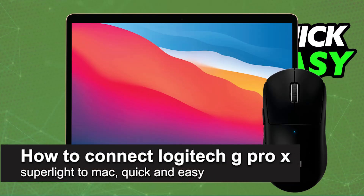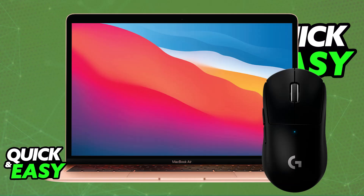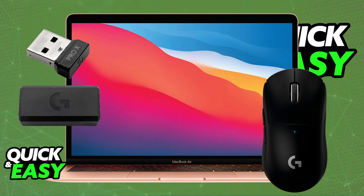In this video I'm going to teach you how to connect Logitech G Pro X Superlight to Mac. It's a very easy process, so make sure to follow along. Using the G Pro X Superlight on a Mac is extremely simple. You will be able to basically plug and play, so all that you have to do is unbox the mouse and included you will find the USB wireless adapter.